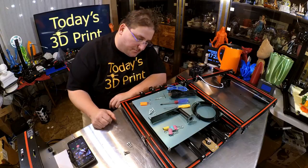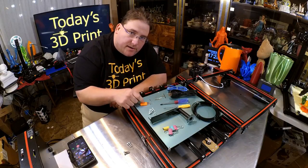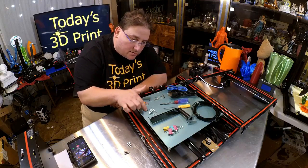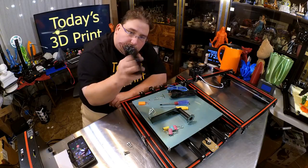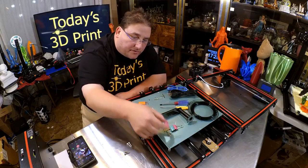Inside the goodie box: USB cord, full size. Micro SD plus reader, 8 gigabytes — no name but it is marked. Allen keys, screws. Power cord US, Phillips screwdriver, little tiny straight screwdriver. A pitiful sample of filament — lame. Some cute pastel bed clips.